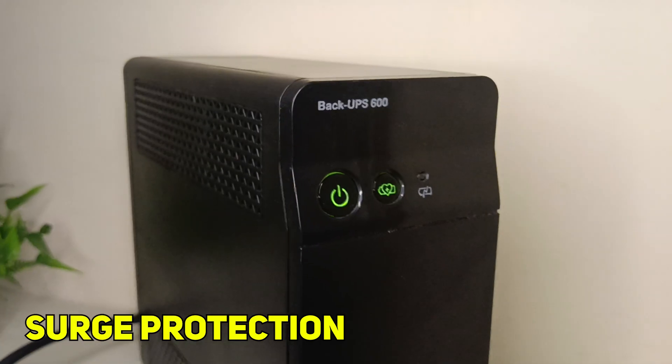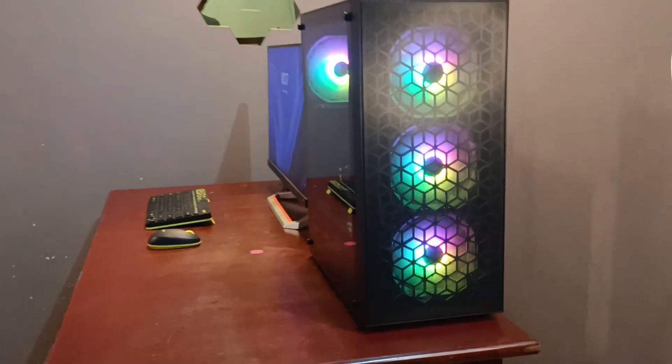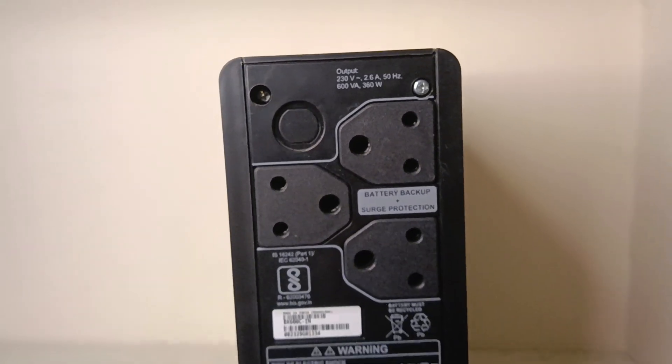This UPS has surge protection, so your devices will be safe. It also protects your devices from voltage spikes. This UPS has a battery saver mode — if you enable it, you can save the battery and it increases the battery life. It will reduce the backup time but the battery in the UPS will last longer.